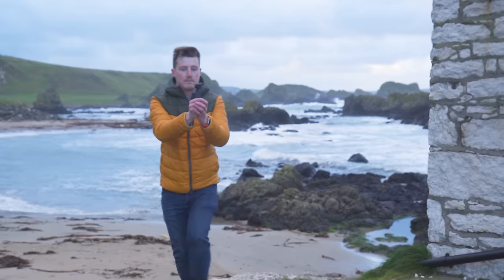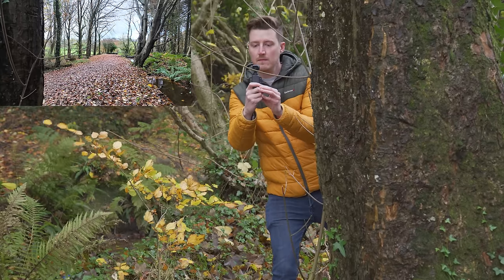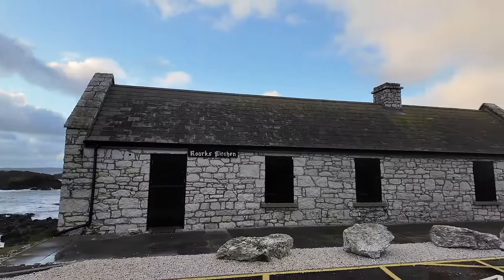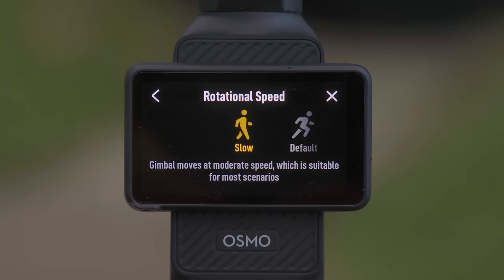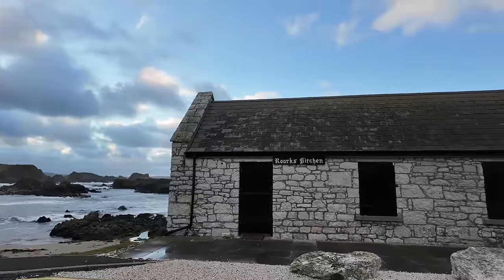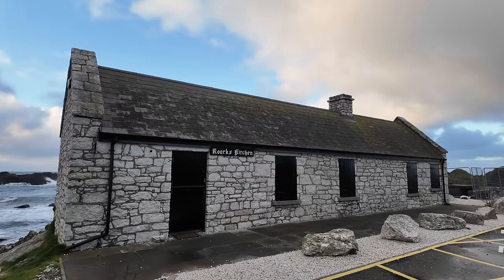Although the three-axis mechanical gimbal smooths out a lot of motion, it still comes down to how you hold and move the Pocket 3. If you're moving around quickly or making fast hand movements as you rotate it, you might still get jerky footage. To fix this, swipe down on the touchscreen to bring up the settings menu and tap the rotation speed icon. Changing this from default to slow means the gimbal moves slower to compensate for your movements, resulting in more gradual and natural-looking gimbal movements.